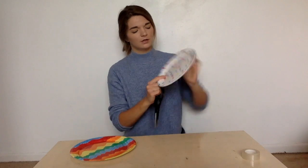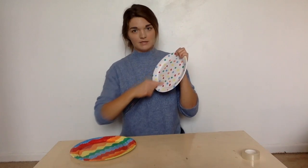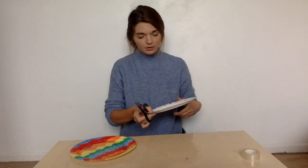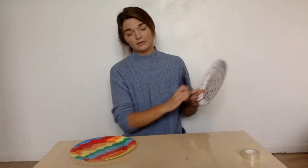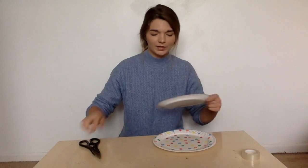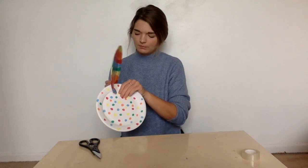I'm gonna cut a line to the middle of my plate — a grown-up could help you with this. I'm gonna stop at the middle. I'm gonna do the same with my other plate. When you've done that, you can put your plates together.